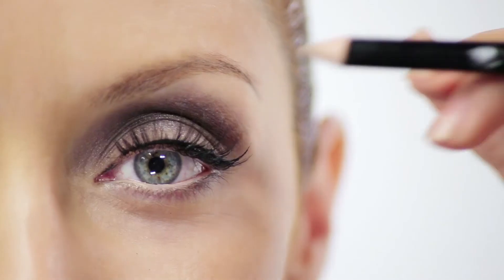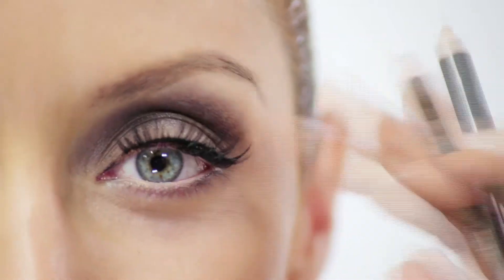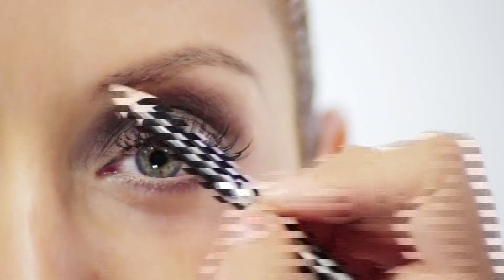While bold brows are super popular right now, the 20s was really all about a nice, light, soft brow that was more rounded. So I'm going to take a really nice light brow pencil and start tracing her natural brow, then at the end make it a little more rounded.